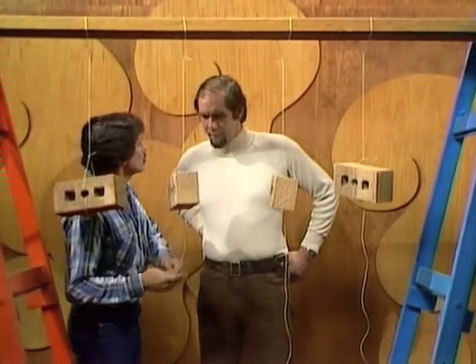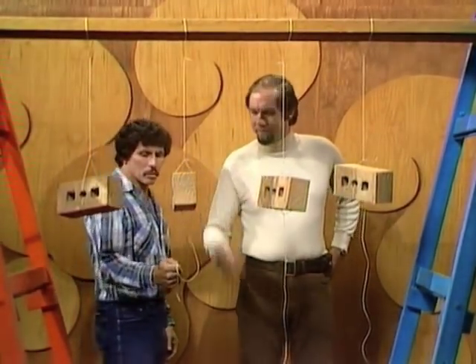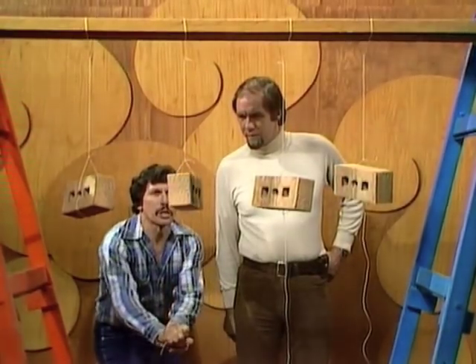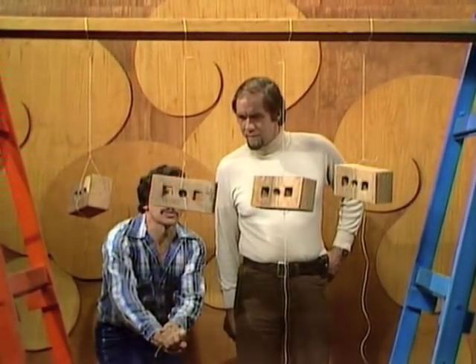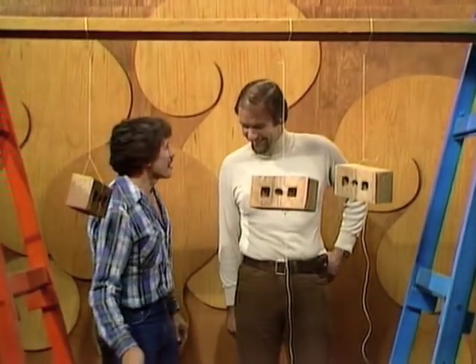So once again, let's try Rob. Which string will break when I pull from the bottom? I know it's a silly answer, but obviously that one. Let's try it. Pulling... pulling... pulling. Top string broke.